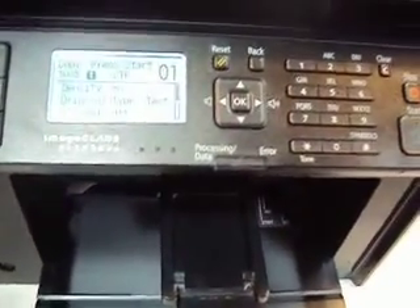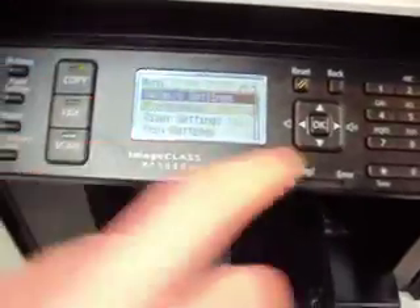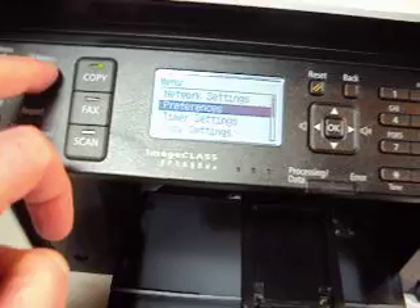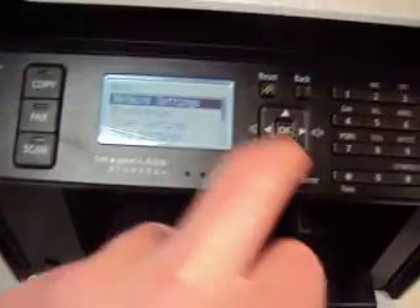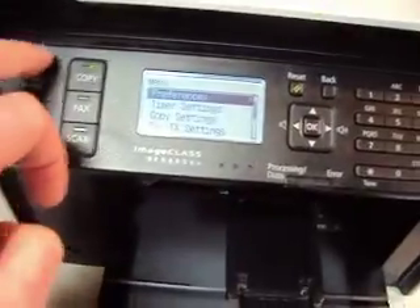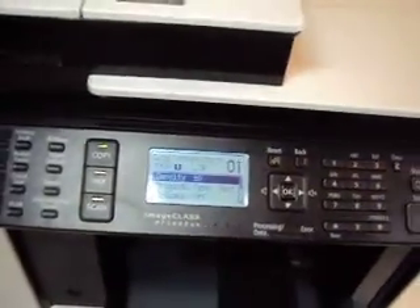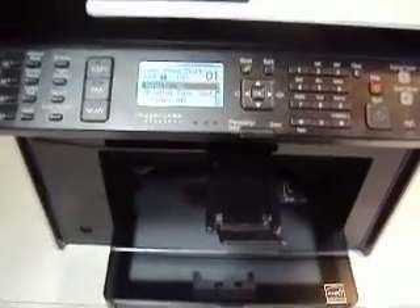I am going to close this. It has energy saving mode and quiet mode — it is all really easy to use with a ton of features. You can set the density, set it to print four on one copy, do ID copies — all that good stuff.